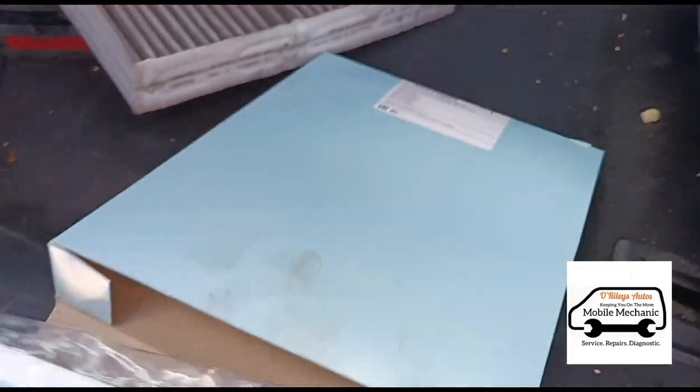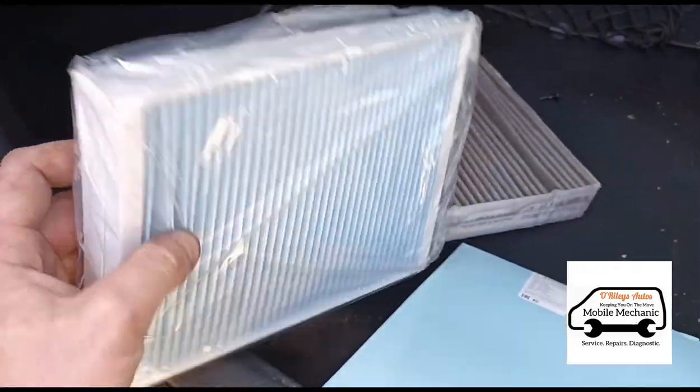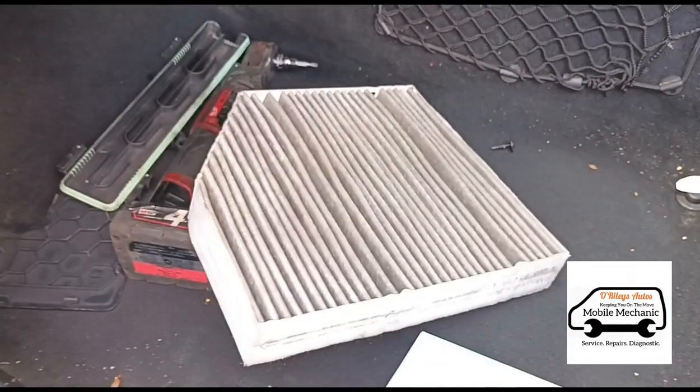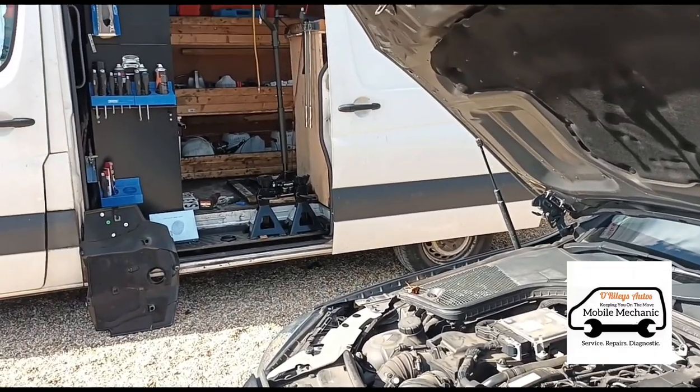We've just opened the replacement filter we have here and it's a completely different shape — it's wrong. So for now we're just going to put the original filter back in. That's it, we are all finished. We just put the engine cover back on and we are all done.